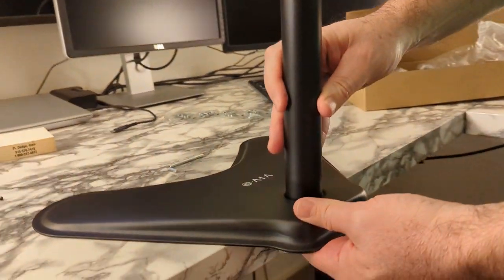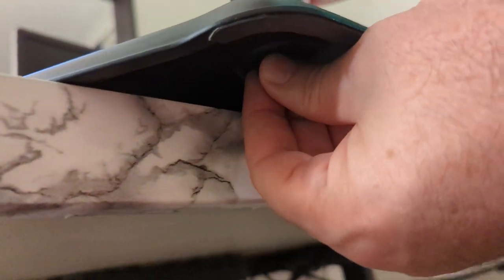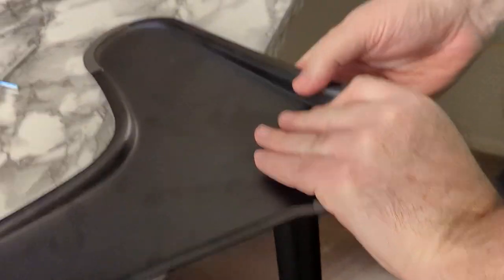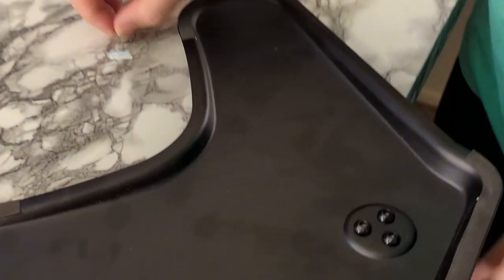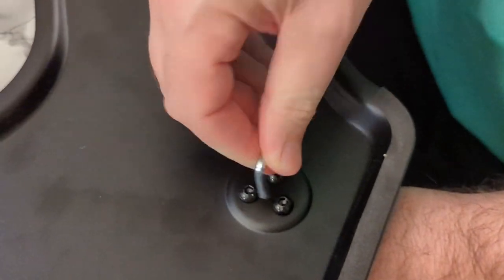Just kind of get it started by hand so that I don't cross-thread anything. This is a little bit tricky. It may fit a little bit better if you do it this way and then hand screw them in down here. You can't really see what you're doing — you just got to go by feel. Whichever way works best, if you can get them in up here or if you've got to flip it around.